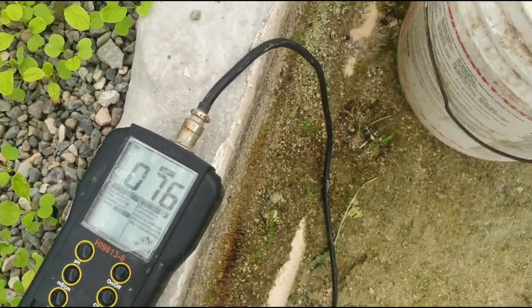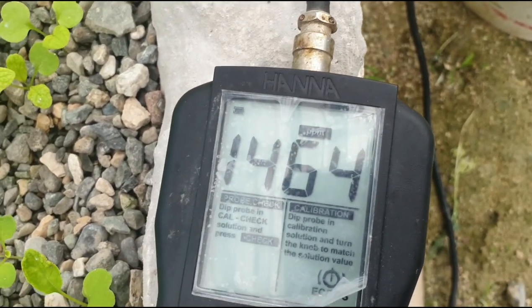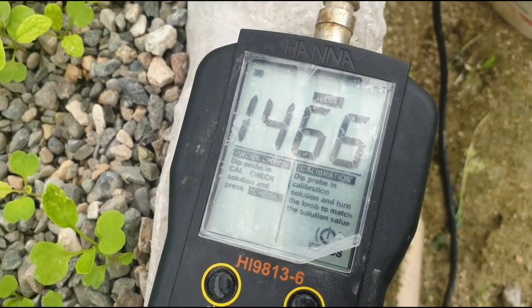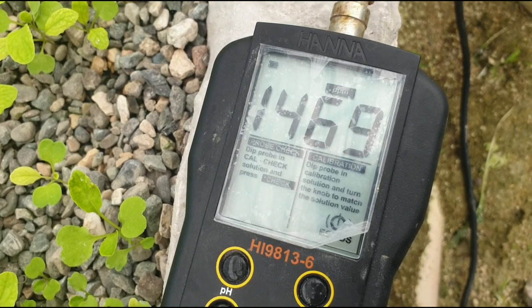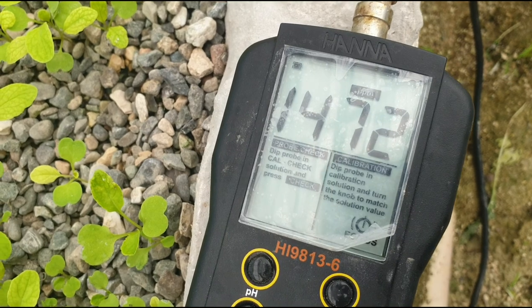I put the probe inside. I said I want to increase the ppm to 1500 parts per million. Right now the main feed is at 1200 and we are still seeing some deficiency.